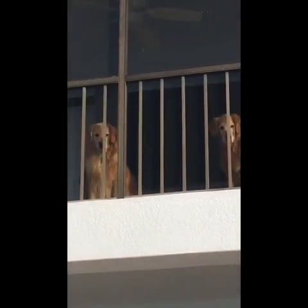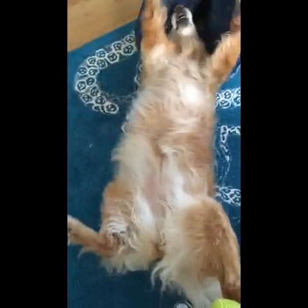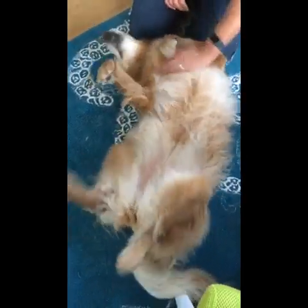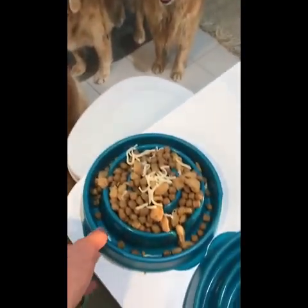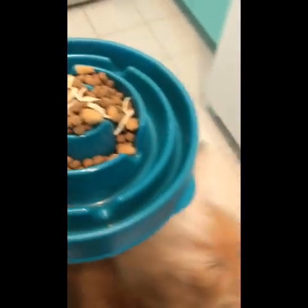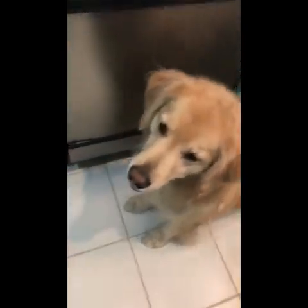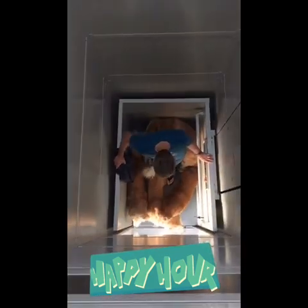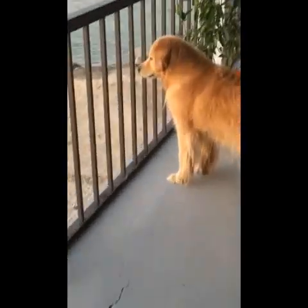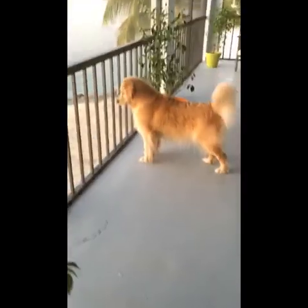Hi everybody, I missed you. Hi Schmeag. Oh, I think it's dinner time. Maybe it is. Vink, what do you think? What do you think, Vink — is it dinner time? All right, come on. What are you barking at, Hops? That's Hops. You don't even know what you're barking at. It's Hops, it's fine.